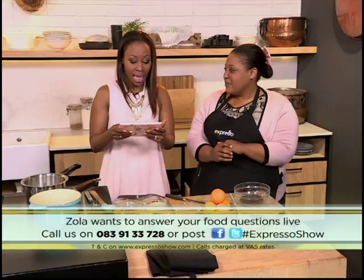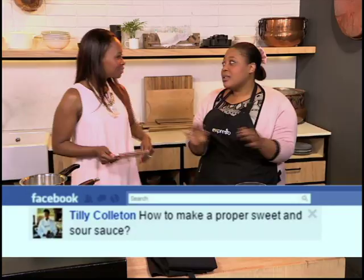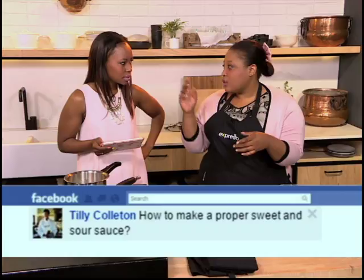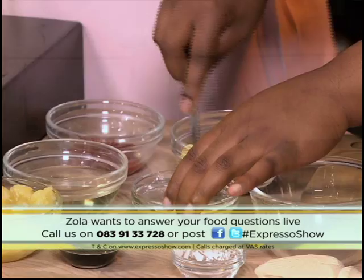We had some questions coming through on Facebook. This one is from Tilly Colleton. She says: how do you make a proper sweet and sour sauce? It's very simple to make a sweet and sour sauce. I'll take you through the steps very quickly — if you do want the recipe, it's on our Facebook page and it will be on our website at SABC3. So you take some corn flour here and add it to some water.